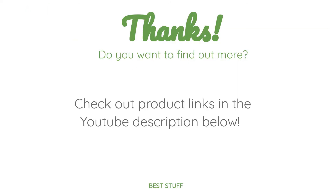Thanks for watching and I hope you liked it. As always, all the links about the products will be in the description below, so if you want to find the best prices and more information that we might not get a chance to mention in the video, be sure to check them out.